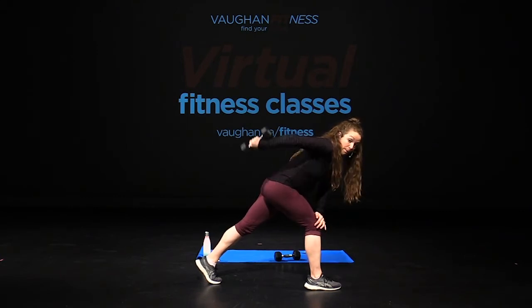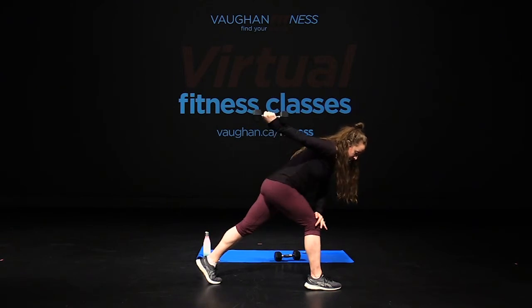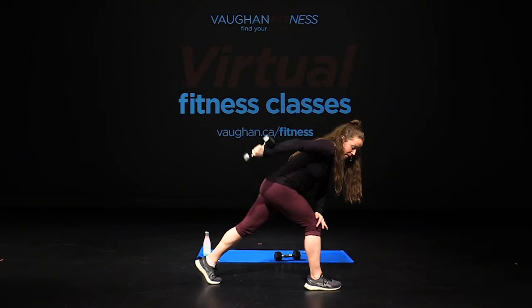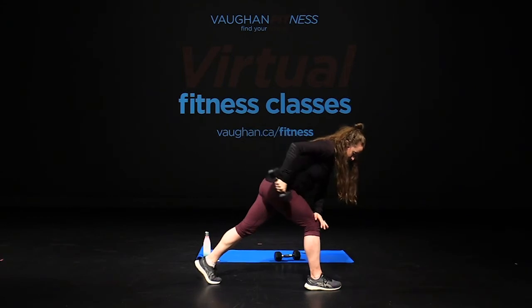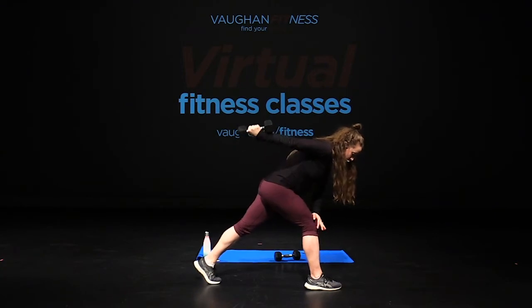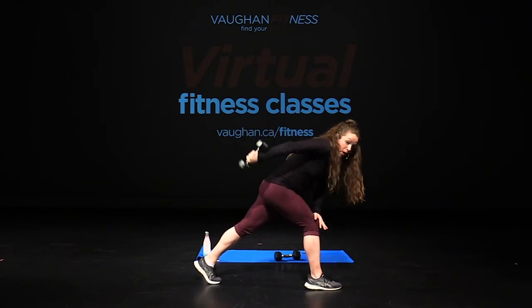Hold that extension — now pull back to the ceiling. Same thing for the triceps, you have 12 reps. Keep that elbow glued to the ceiling — only thing moving is your forearm. Seven, six, five, final four, come on, kick it up, three, two, one.